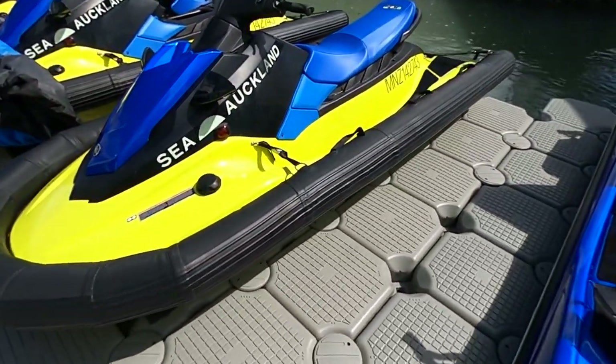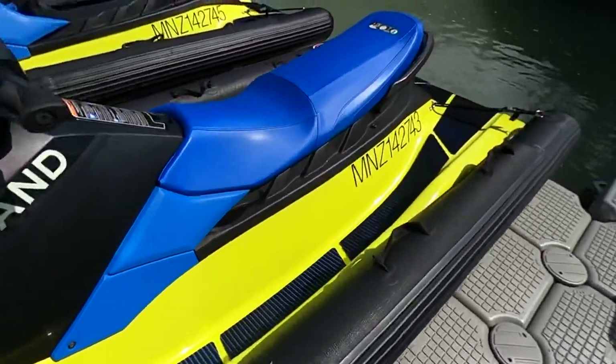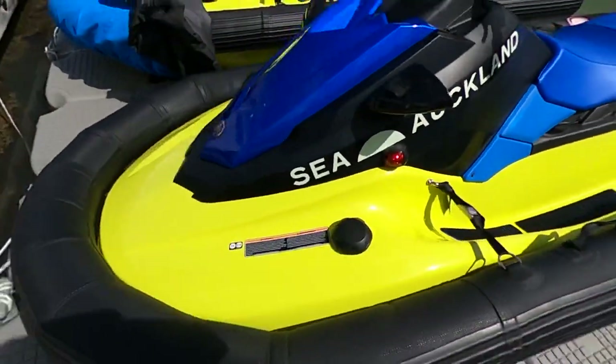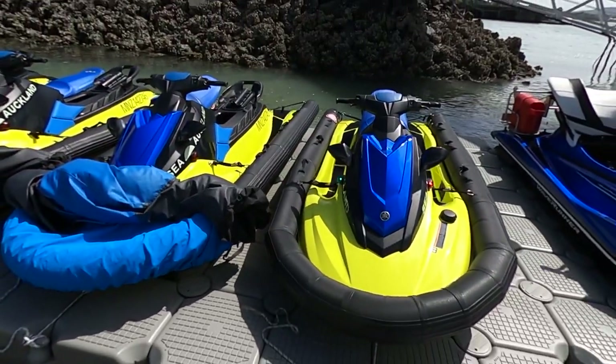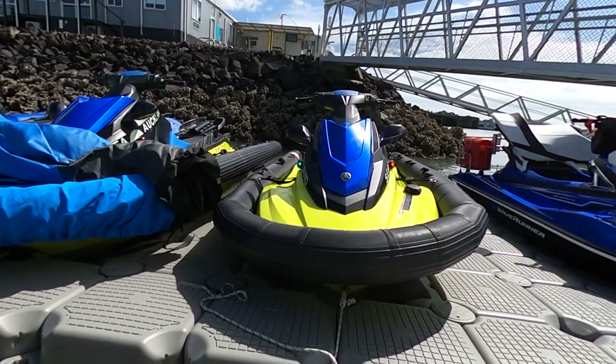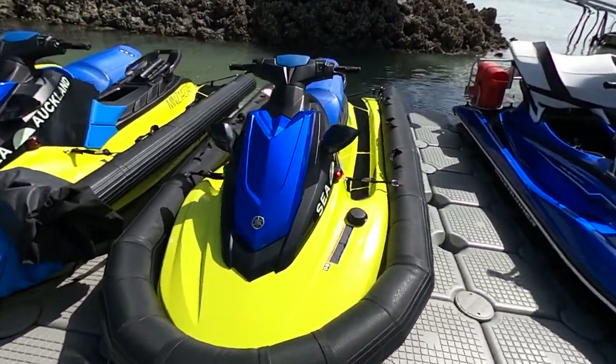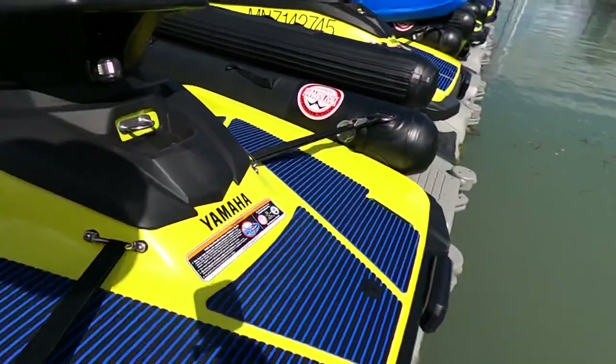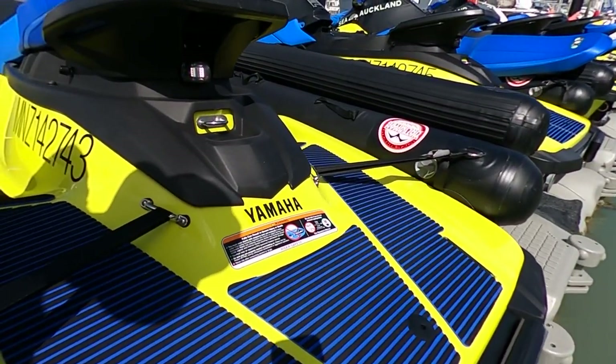Something else special about our skis is that we're running nav lights. There's a little switch in here — it's all compliant to New Zealand survey standards. So we're doing sunset trips now, which is pretty cool, and there's a little white light on the back which the surveyor is more than happy with. It's all Hella products.